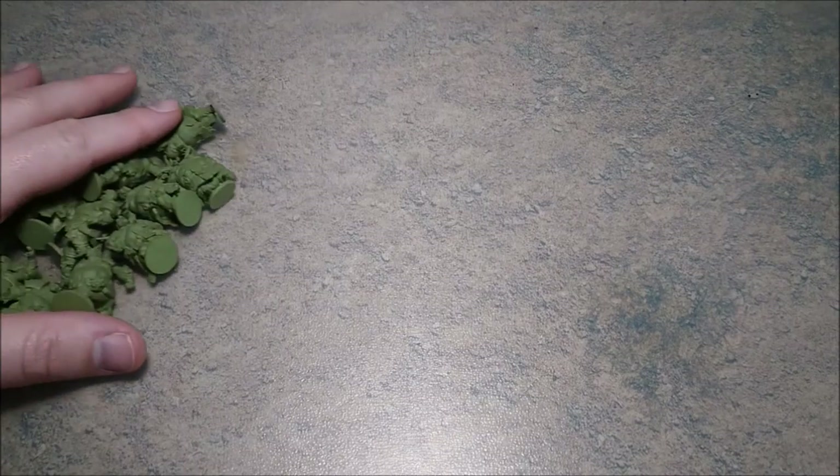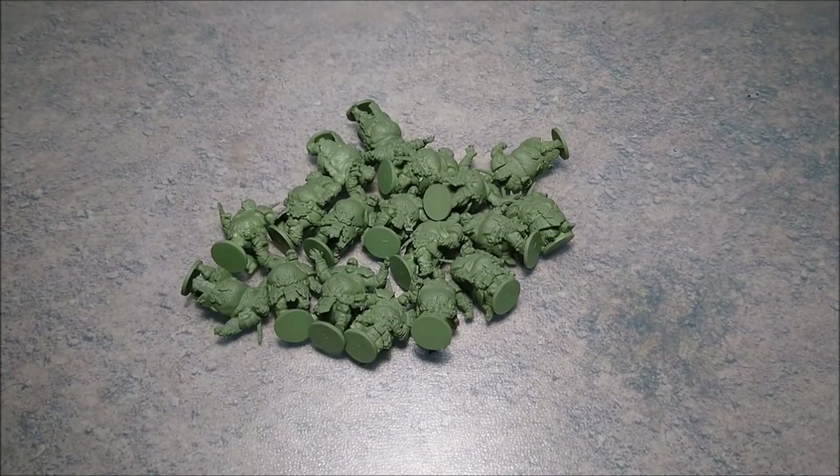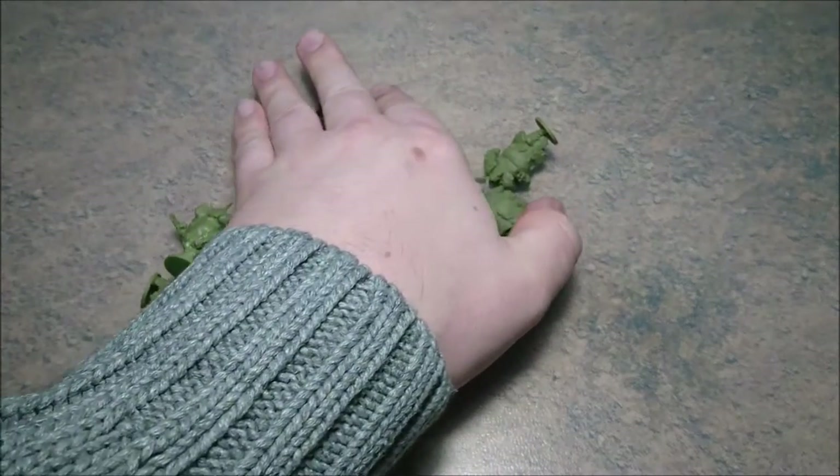Hello, it's Michael again from Miniature Painting. With a slight movement of the camera we are going to take a good look at painting some Dreadball Matsudan team like you see here. This is a whole team, so I undercoated them first and we're going to start with just one and paint the whole team.